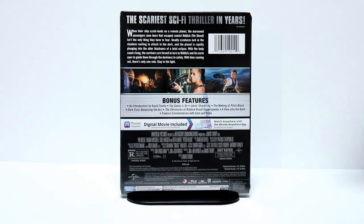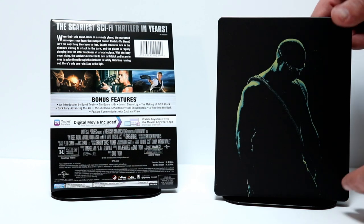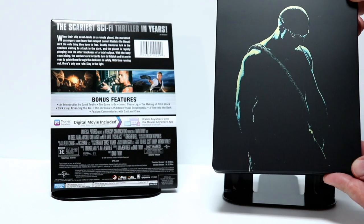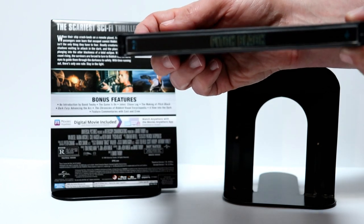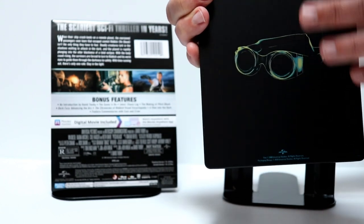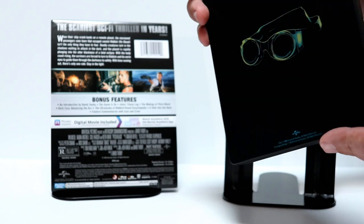I'm going to go ahead and remove the wrapper and we can take a closer look at the artwork and the inside. I've got the J card off. So here is the front of the steelbook. I really like the clean look of the black steelbook with just the silhouette of Vin Diesel on the front. And here is the spine. And here is the back — very simple looking. With it being a matte finish, it does kind of hold some of the lines from the J card, but at least there's no scratches on this one.